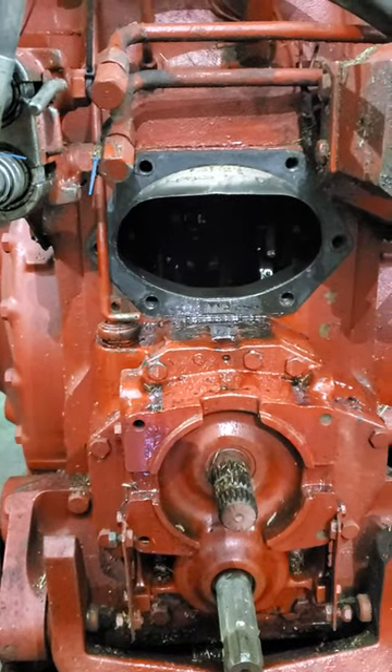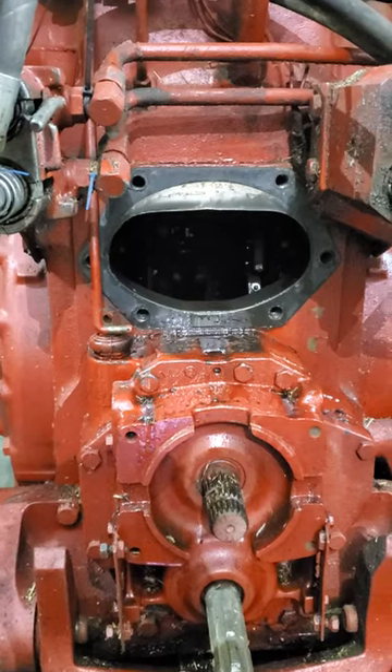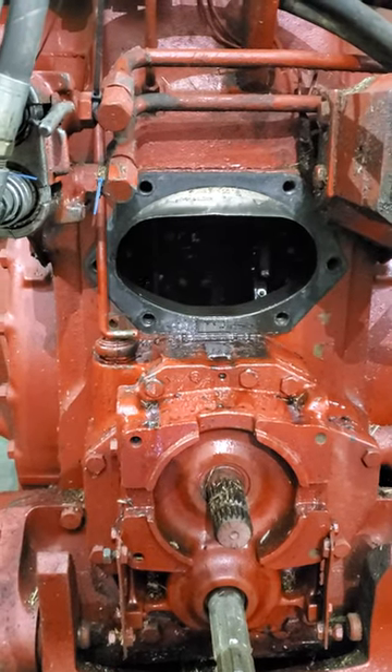I hope you can hear this. This is a video of what's going on inside my 1086. The hydraulics have been slow and weak, and I'm trying to figure out what's going on.